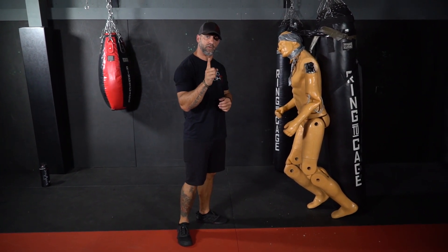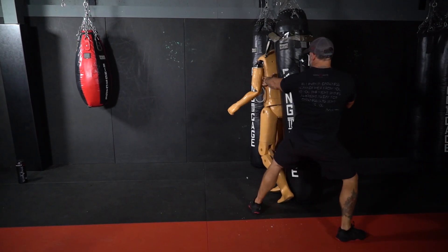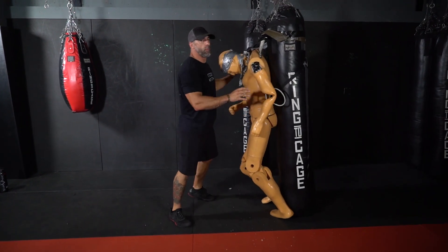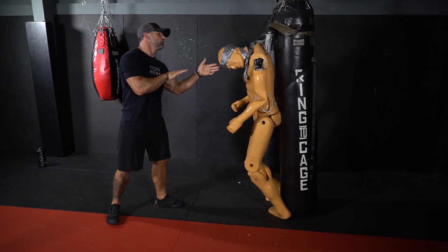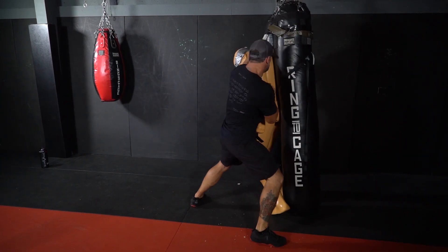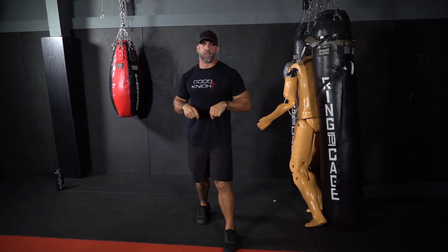I'm going to do one full speed so you can see what it looks like. That's the low-line Thai kick slash combative kick — depositing a lot of energy into that thigh and knee area to cause maximum damage. We'll see you guys in the next strike.